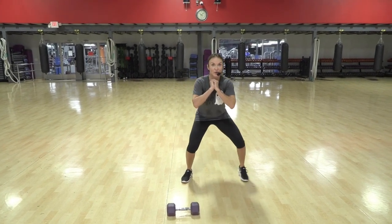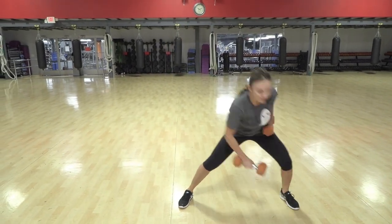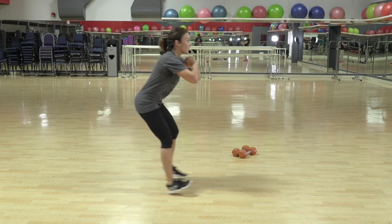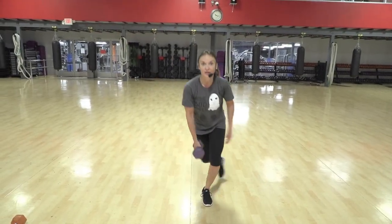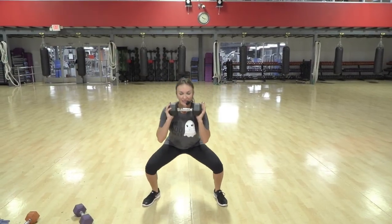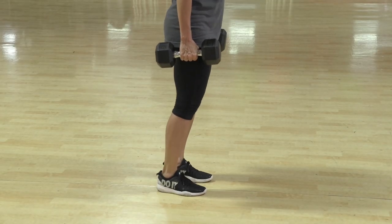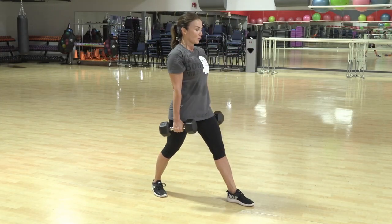One, two, three. Five, six. Burn to the thighs. Eight more — eight, seven, six, two. Down. Get low, get low. Come on. March low. Tip your toe. Last eight — seven, six, five, four. Down. Two. Up. We're good.